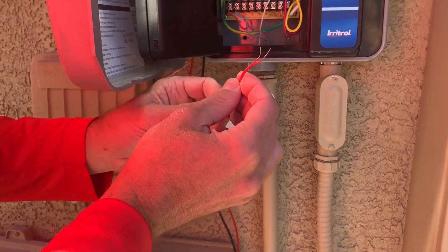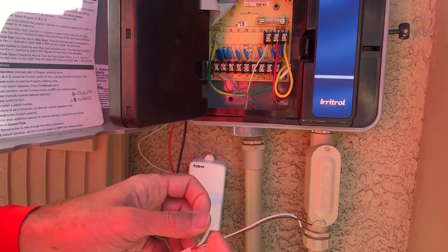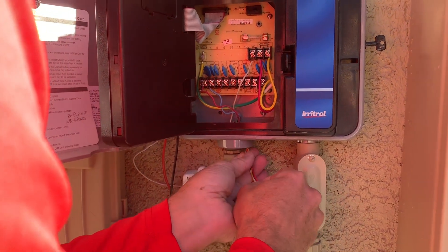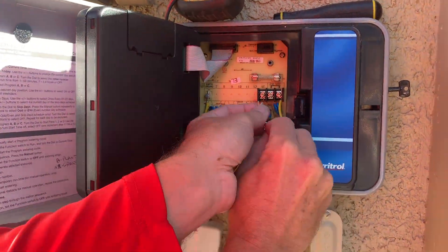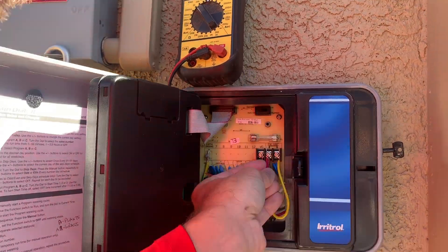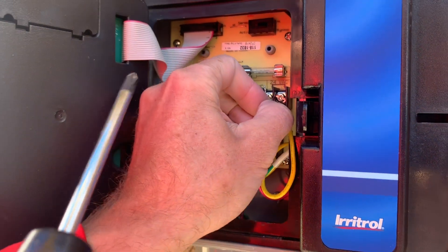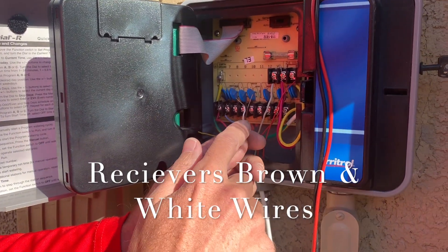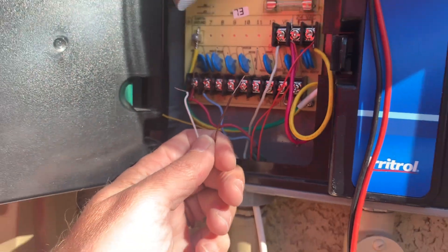We've got two red wires — they're kind of orange-red — and those are going to go to power, which we know is off. This other connection is for a pump relay and we're not doing that. We're going to wire this in and break the common with the wires coming in from the receiver. We're not going to use the sensor terminals down here — it just does not work with the wireless rain sensor.